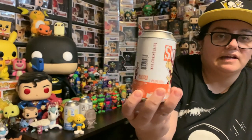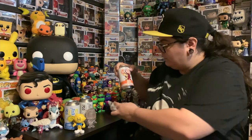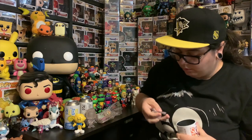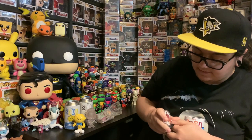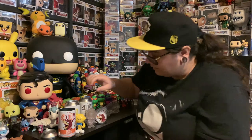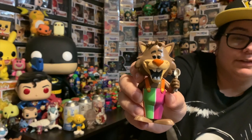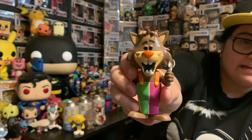The next one I got is a 2020 Wondrous Con Convention exclusive. I believe this didn't have a chase either, but it is the Fruit Brute — 5,000 pieces in the Ad Icon line. It's an Ad Icon that I quite like, so I figured I would pick it up at a really fair price. Wait, there's something at the bottom of this can. Oh cool, it came with a Pog stand, a Pog protector — that's sweet! We've got the Fruit Brute Pog in a case with a little stand, numbered 4,200. So there was actually a chase — an 800-piece chase — so this is just the common. I think I paid under retail for what this would cost sealed in Australia. Pretty good deal.